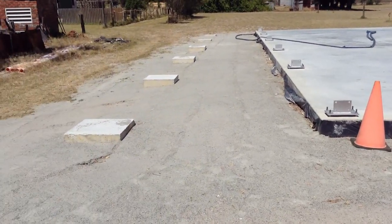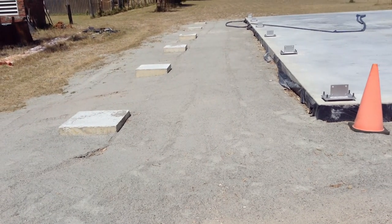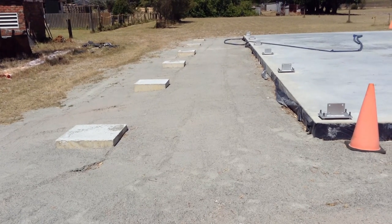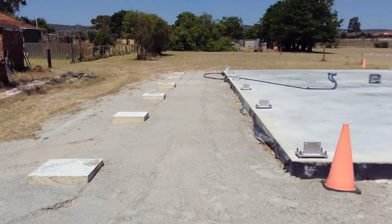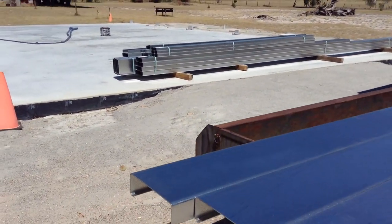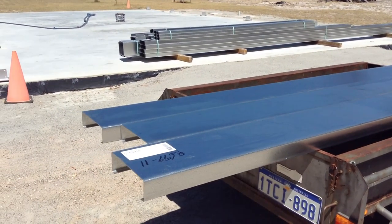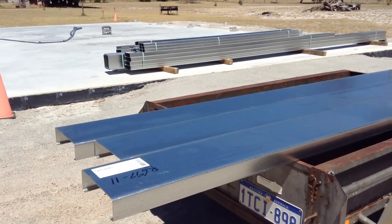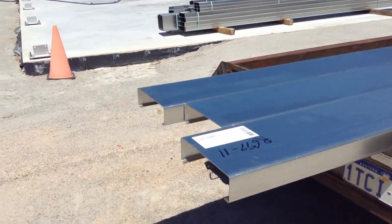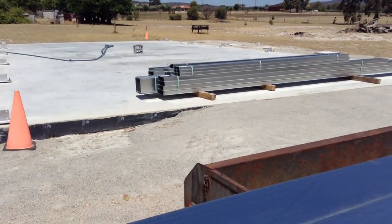Okay, time for another update. We've got all our veranda footings three-quarters backfilled and all compacted down. The rest of the fill will go in at a later date when we make a final decision on whether we're going to concrete through here, brick pave, or what we're going to do. We had a steel delivery yesterday — we've got the steel here for the portal framework and for all of the girts. That's our project over Christmas. I've made up a couple of drilling and cutting jigs so we can get all the angles cut on the ends.